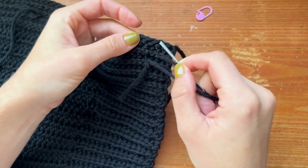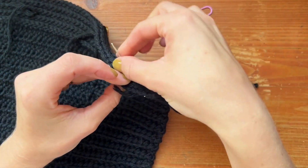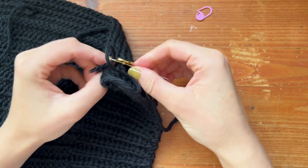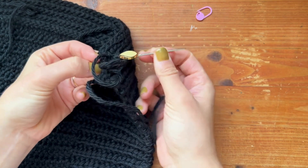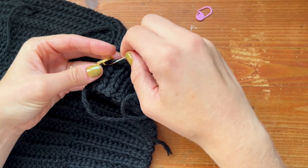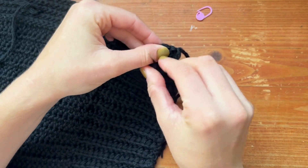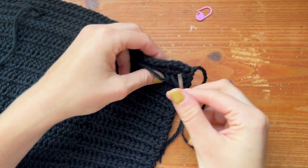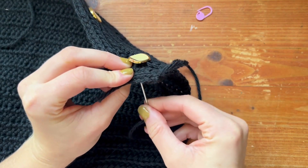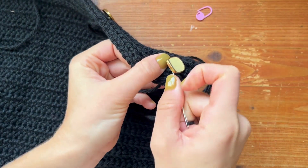Then you just are going to want to do the same thing. So you're going to insert from the wrong side to the right side, put it into your button, pull it through, insert from the right side to the wrong side. You can do this a few more times, just like this.